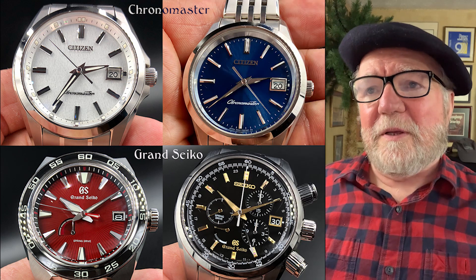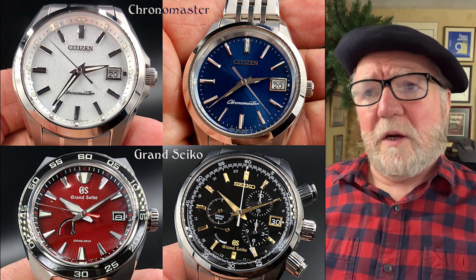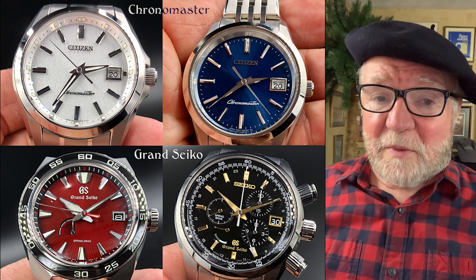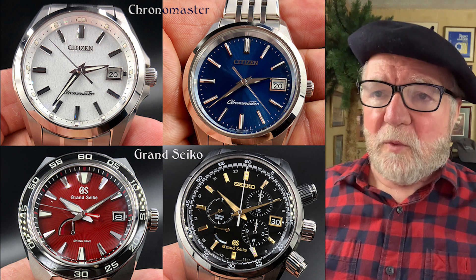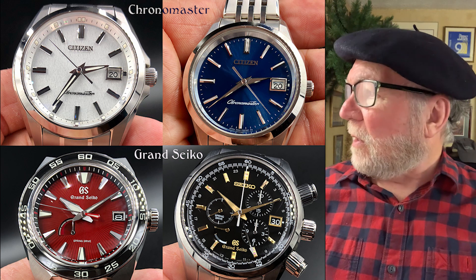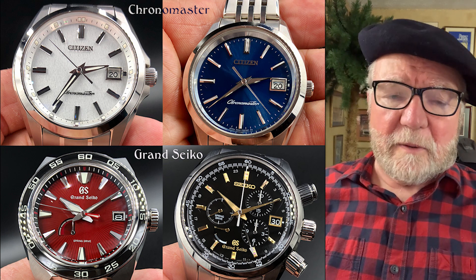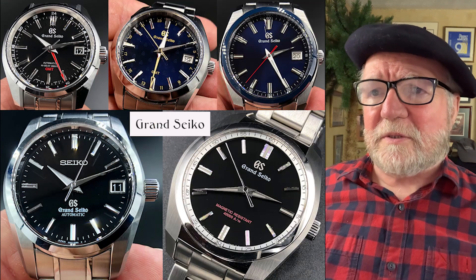This next group is a couple of Citizen Chrono Masters — Chrono Masters is sort of a general line. One in white and one in blue. The white one reminds me a lot of a Seiko Snowflake. Very well made, very practical watches. On the bottom row is a couple of Grand Seikos — the one on the left, the red one, is a Spring Drive, a super accurate watch, and the one on the right is a Grand Seiko chronograph.